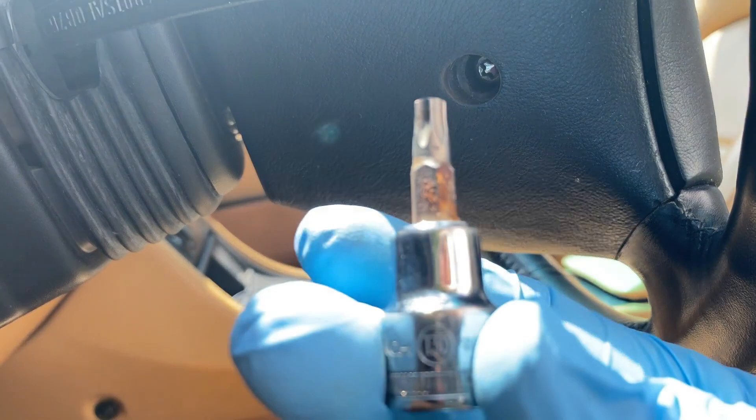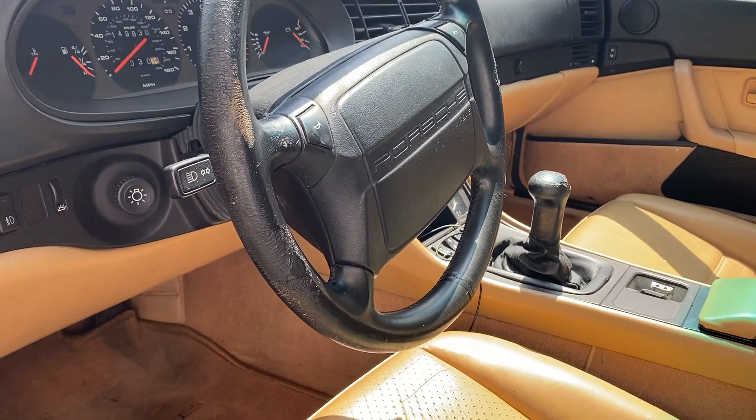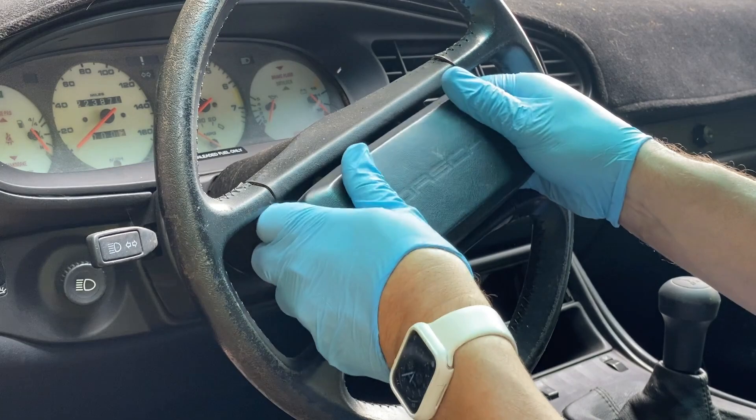You're going to find two T30 Torx screws located behind the steering wheel on each side. Once those are removed, you can pull the airbag out and disconnect the wiring. If you have a regular steering wheel, you're just going to pull gently on the horn pad until it releases.